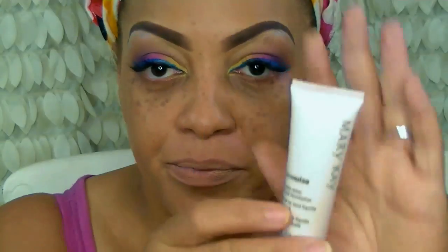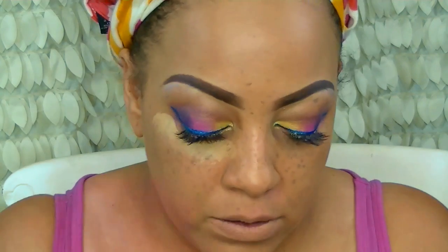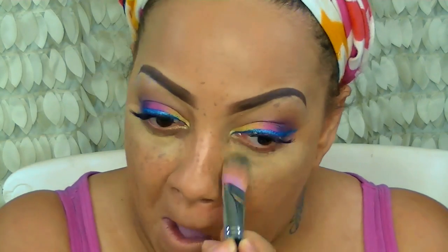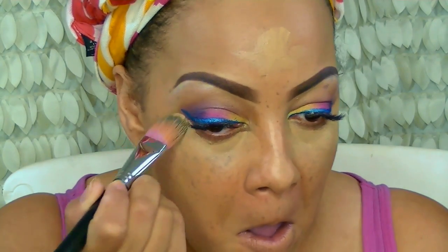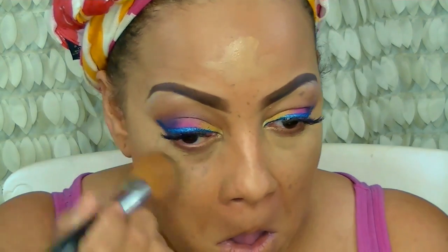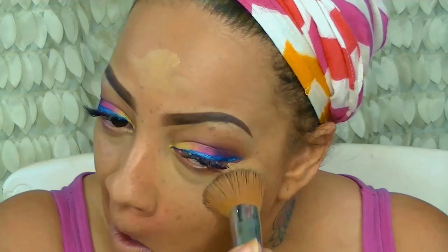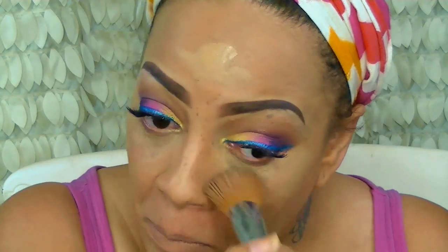To blend in that foundation and give me a seamless look, I'm going to use a blending sponge — I think it's called Makeup Techniques. I love this sponge and they carry them at Walmart now. For contour, I'm going to use another Sedona foundation brush along with my Mary Kay TimeWise Matte Foundation in Beige 6. These colors are too light for my face so I use them as contour, which works really well for my skin.